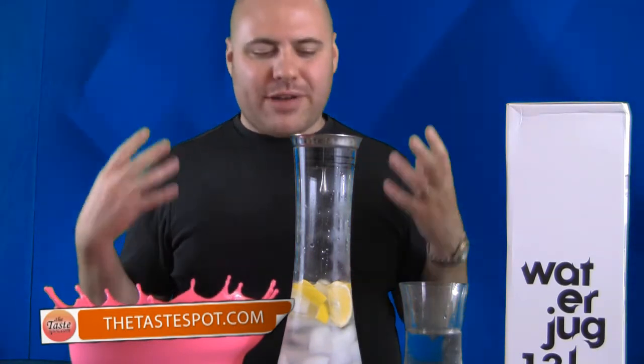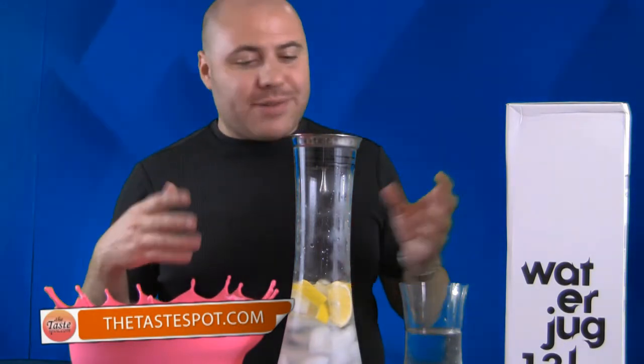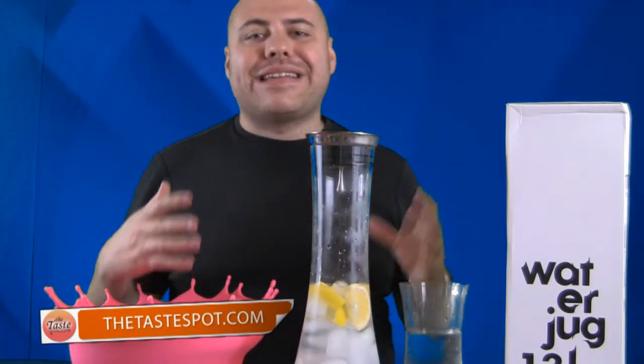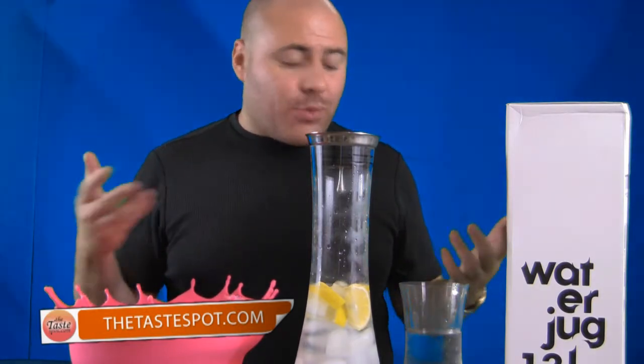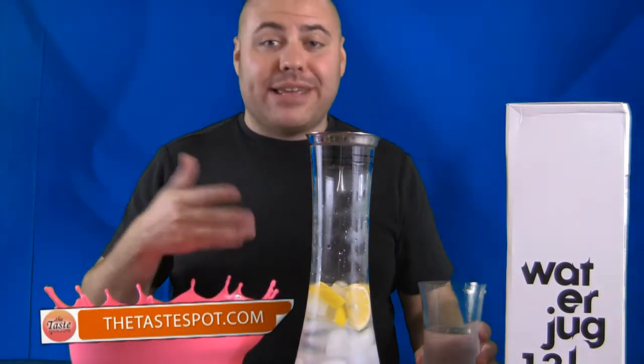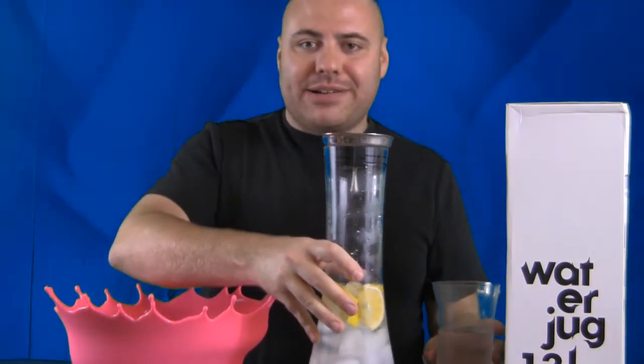It keeps all the fruit and the ice inside. There's nothing worse than having a pitcher of water outside when you're entertaining and by the second glass all the ice is gone. So this is really cool — not only does it look really nice as an accent for any summertime entertaining party, but it's also very practical. I'm probably going to be using this for friends at the house even outside of summertime entertaining.